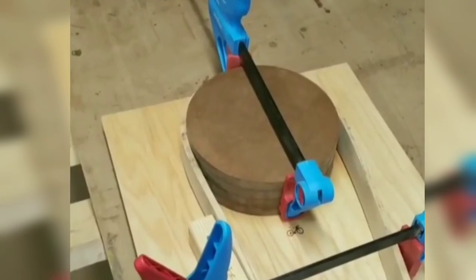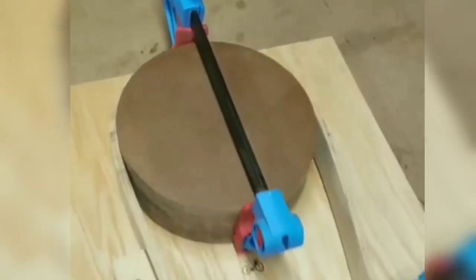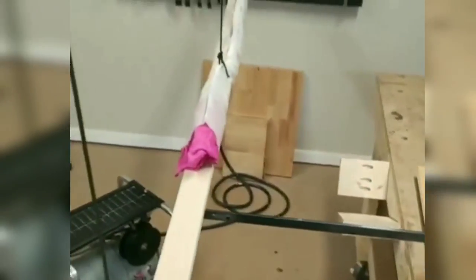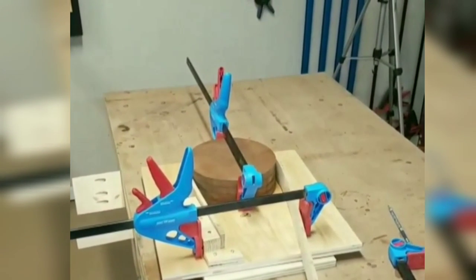One successful bend! I was actually really surprised that worked — I thought maybe the wood would start to splinter or something down here, but it didn't. So one piece down, another piece in the steamer and a lot more to go. Should be a fun, interesting afternoon.